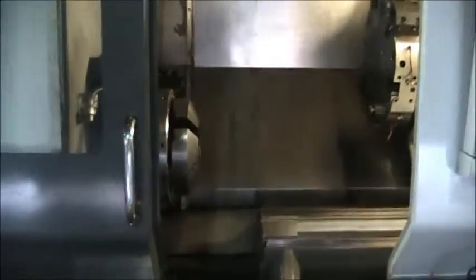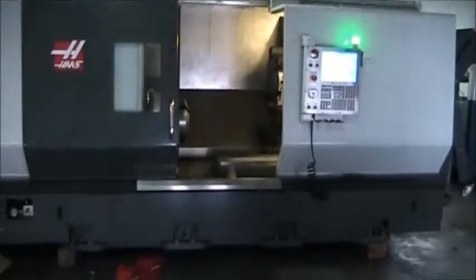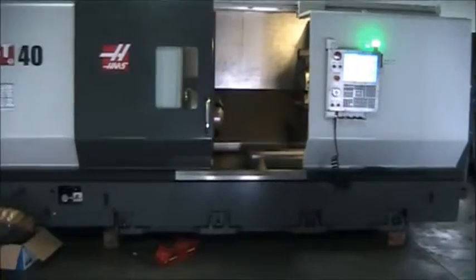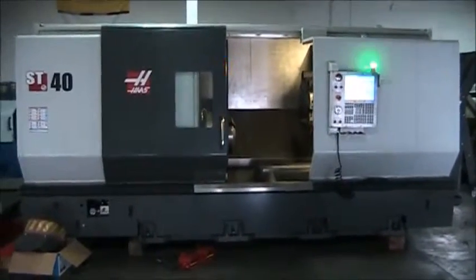This concludes the videotape inspection of the 2014 Haas ST40 with live tooling and programmable tailstock, machine number 345737.